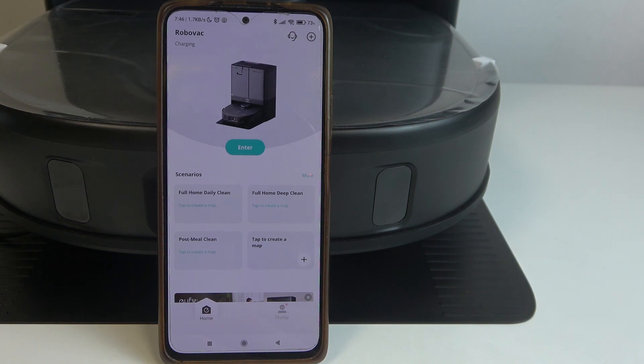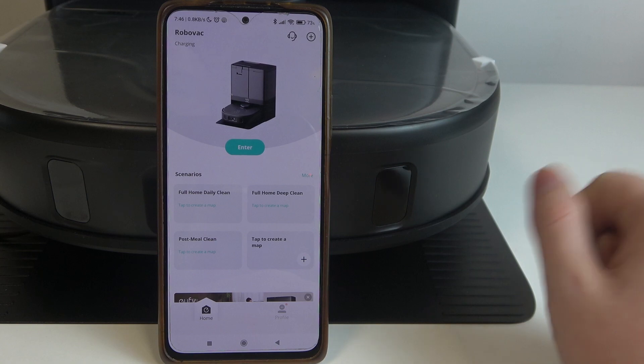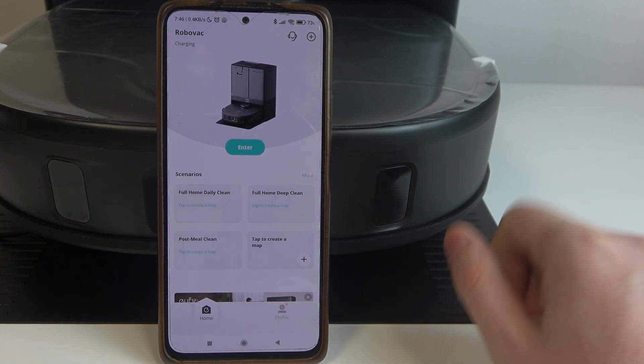Hello, in this video I want to show you how to change carpet cleaning mode on Elfie X10 Pro Omni.